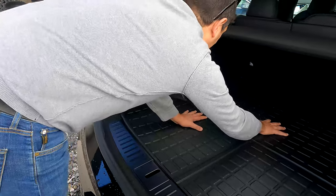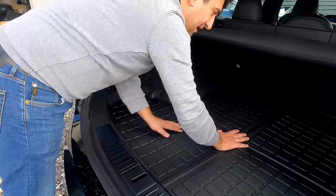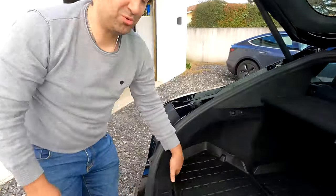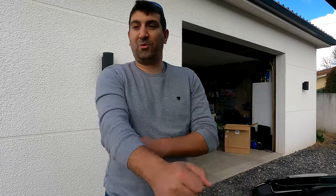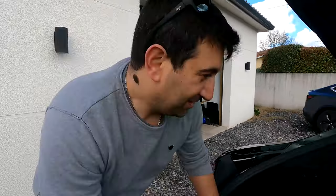Nickel. Ça protégera bien. Vu le nombre de valises que je mets là-dedans chaque jour de travail, avec les roulettes, ça abîme la moquette tout simplement. Et avec ça, j'aurais pas ce problème. Allez, on continue avec le tapis de frunk.